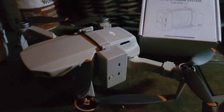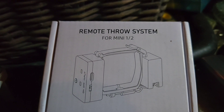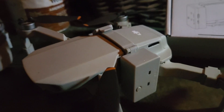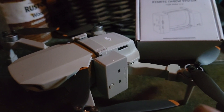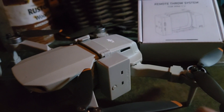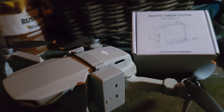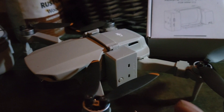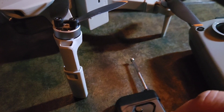That got me thinking, so what I bought - which looks like a couple of mule packs on the side of the drone - is this remote throw system. Some people refer to it as a bombardier, drop harness, or drop package for the Mini 2. This particular one comes with a little remote key fob with a small metal antenna that pushes in and out.